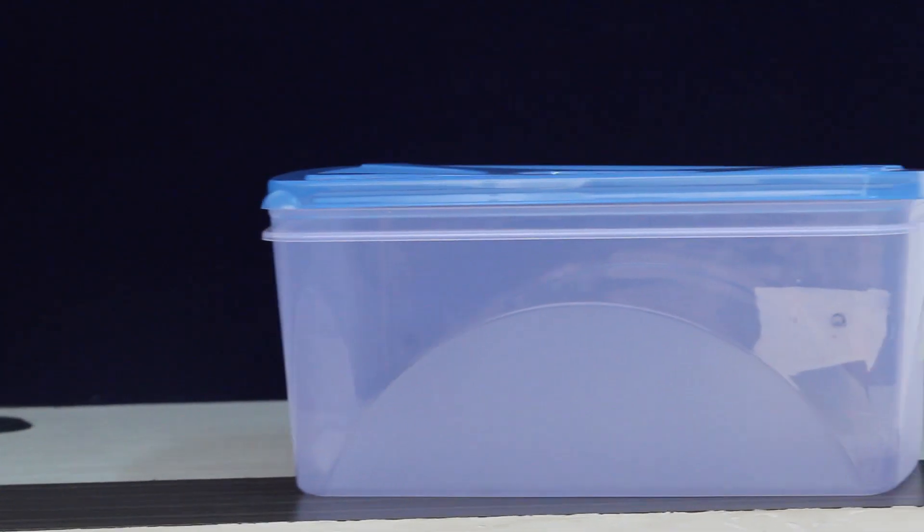If you want to upload this video, please click on the notification bell and subscribe to this channel. This is a plastic container.